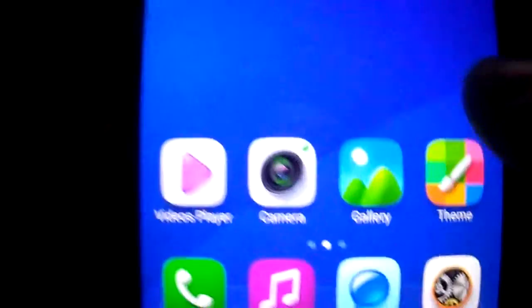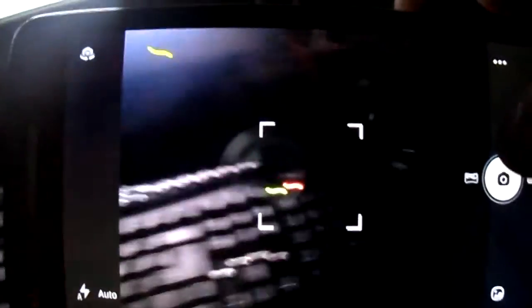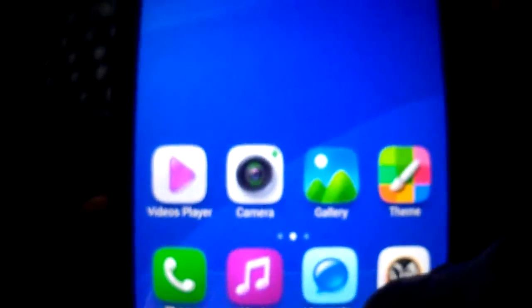I'm going to show you real quick two things. The camera interface is super beautiful — you can make it full screen. Both cameras are working, and panorama is working also.